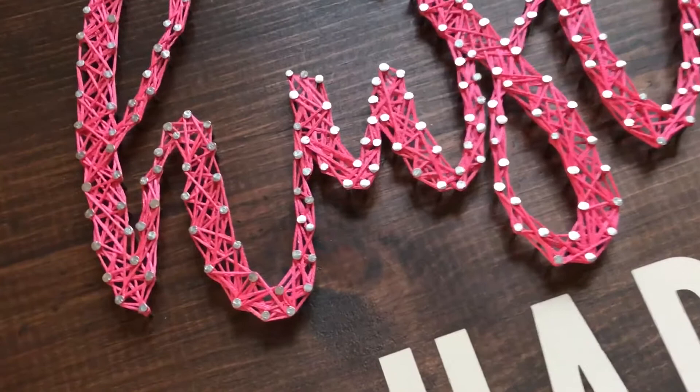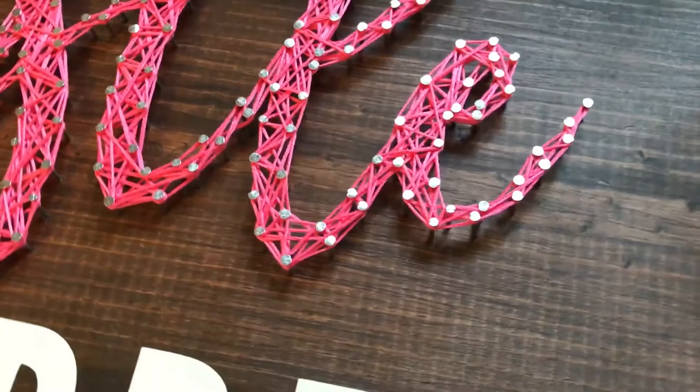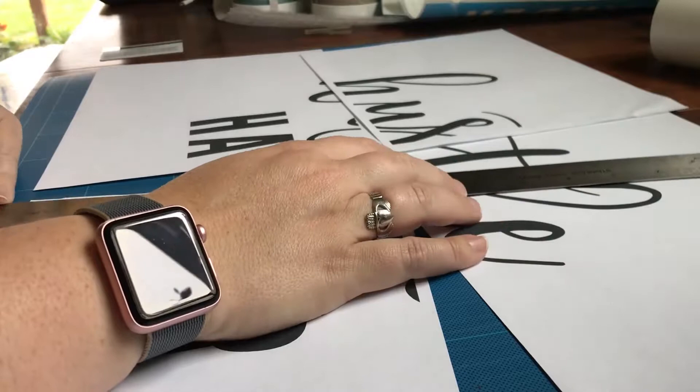Hello guys, today is sort of a part two to my sign making adventures. The last one I did showed how I make signs using vinyl stencils, which you can see on the bottom half of this sign. This one is about how I do string art.